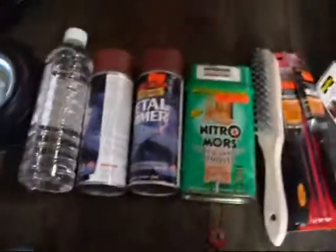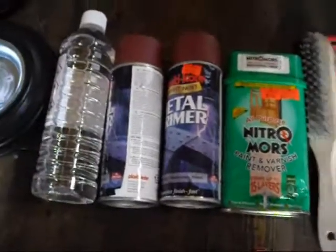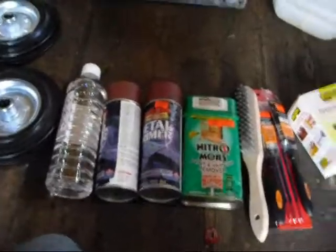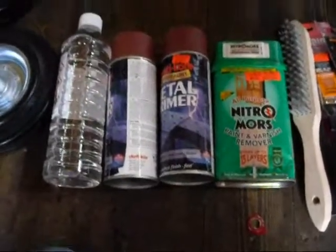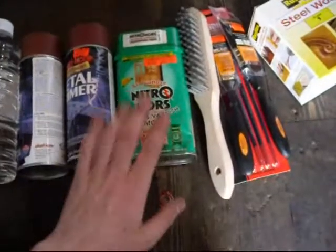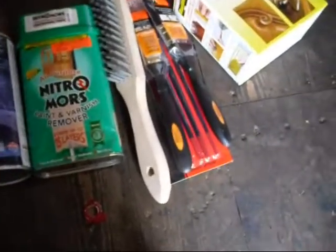Got some plastic coat red oxide spray primer, which will save me a bit of time. I wanted a tin because I like brush painting but couldn't get one - it does save cleaning brushes though. I managed to get a cheap Nitro Morse tin because it's been dented, and a wire brush.